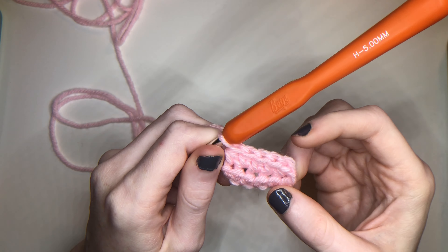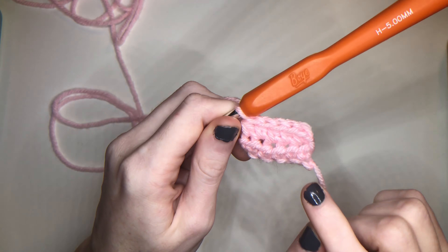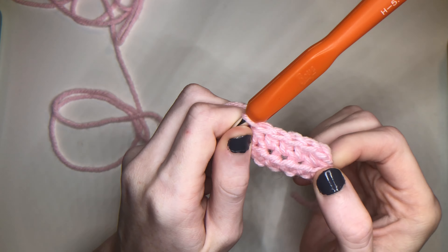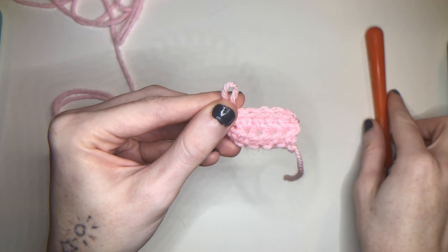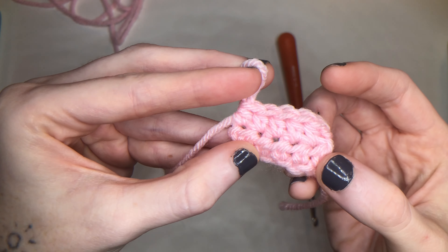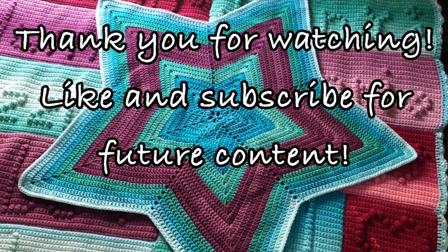Make sure you go searching for that last stitch and pull through the last one. Now I've got five half double crochets along with my first row from my foundation chain, so we've got a total of five. And this is what the half double crochet looks like.